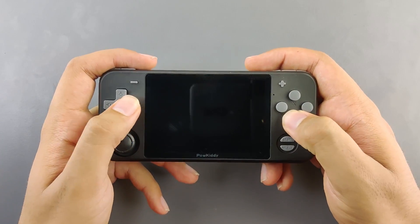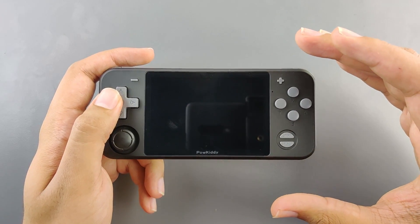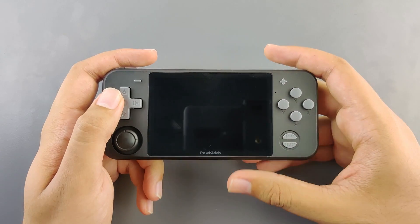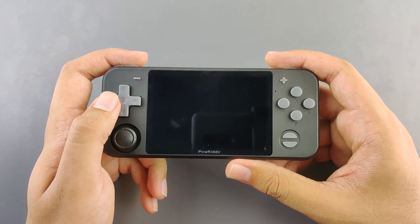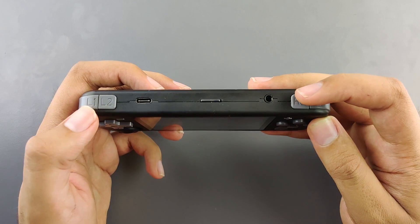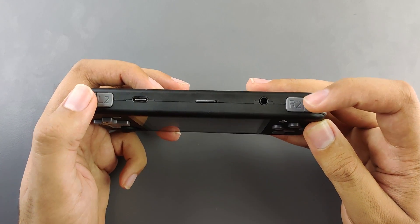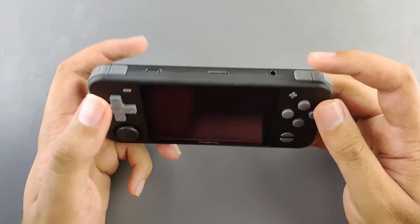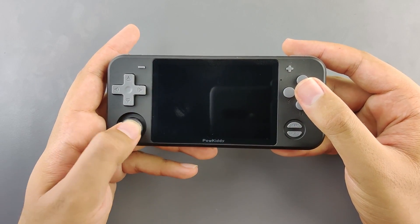The buttons feel great and the build quality is very good. It's like the lower end is the RK2020, not being at a very high build quality level, and the higher end is the Retroid Pocket being at a very good build quality level for a plastic device — and this one is right in the middle. The only gripe I have is that the L and R buttons are very close to each other, making it easy to mis-press them. For the rest, the buttons and build quality are great.